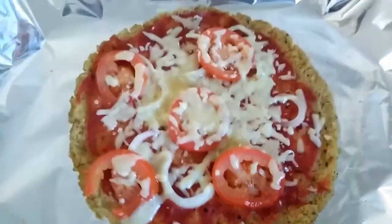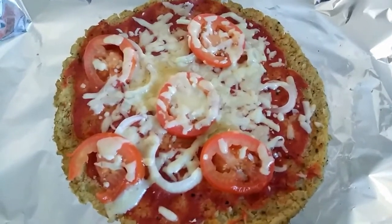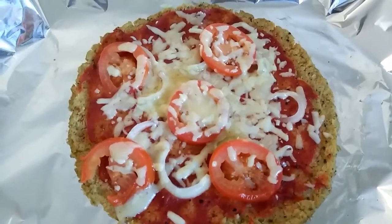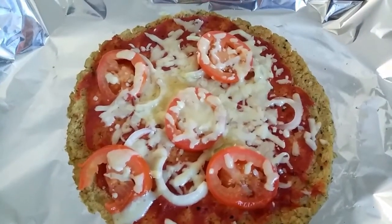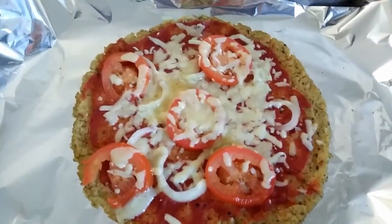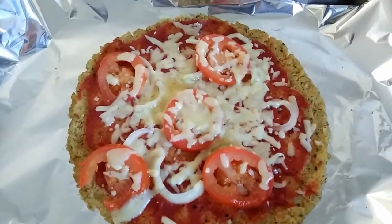Here's the final product, guys — it's smelling really good, if only YouTube had smell-vision! Hope you enjoyed this nice and easy guide to vegan cauliflower pizza, or just healthy pizza in general. Nice and easy, but more importantly, nice and lazy.